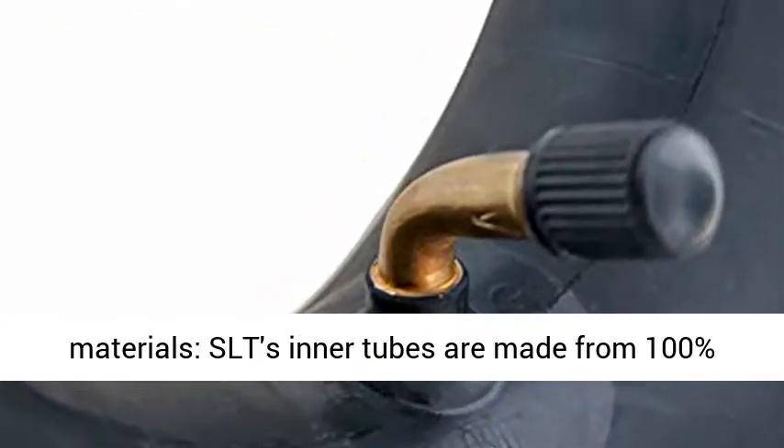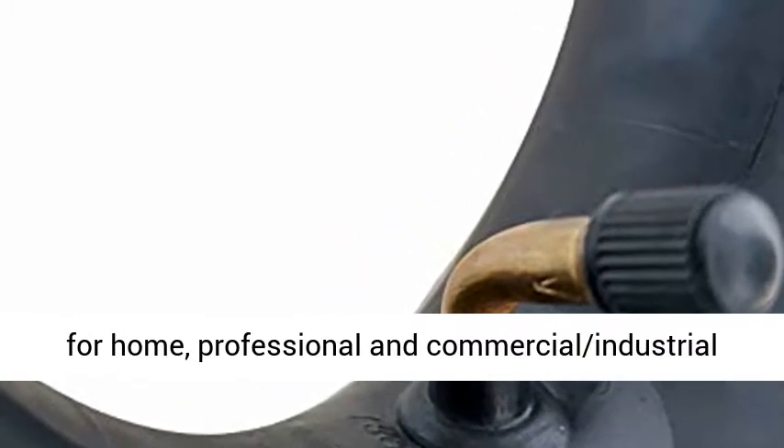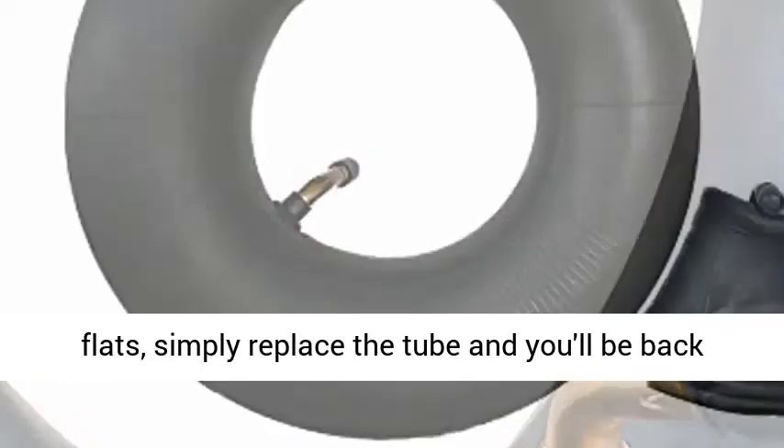Quality materials — SLT's inner tubes are made from 100% natural rubber, high quality and durable, ideal for home, professional, and commercial industrial use.